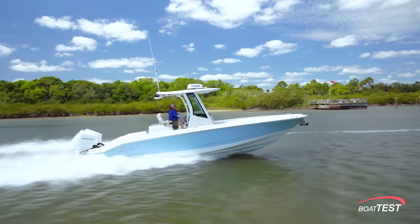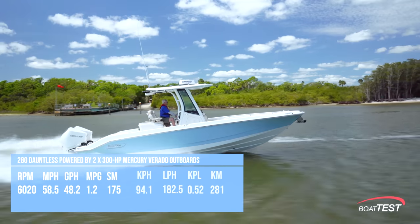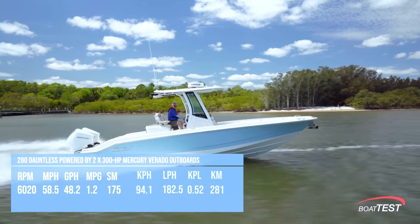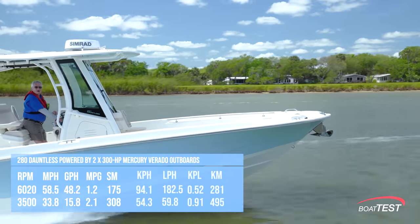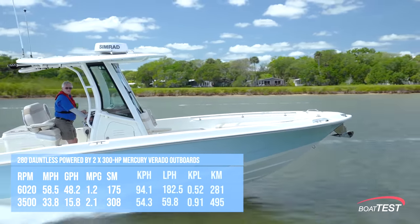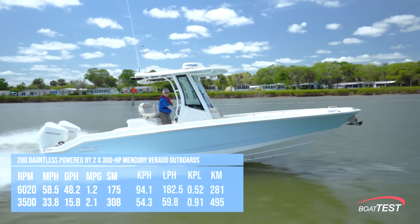With the twin 300s and 16 by 20 props, the speed topped out at 58.5 miles per hour. Best cruise was remarkably comparable with 3,500 RPM and 33.8 miles per hour. The 15.8 gallon per hour fuel burn meant 2.1 miles per gallon and 308 miles total.